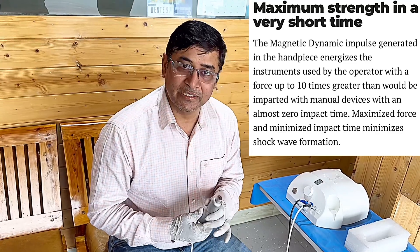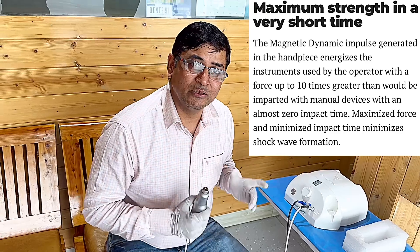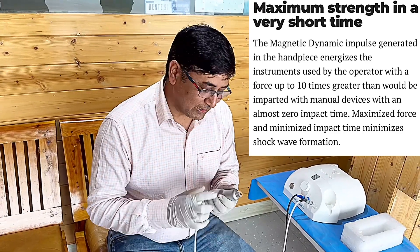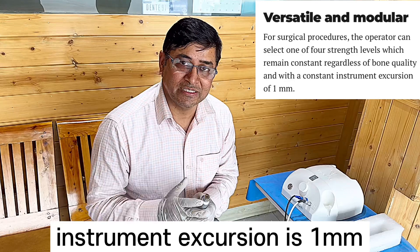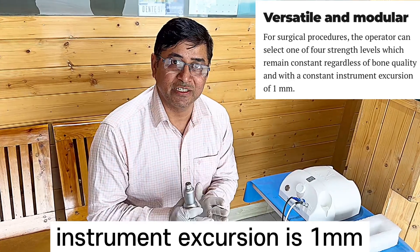Talking about power — with this setting, you know exactly how much power is going to be delivered, so it is under your control. The second thing is the chisel movement is very precise: 1 mm per shot — not more, not less. Very controlled. So you know exactly how much power will be applied and how much movement will occur — this is also fully in your control.